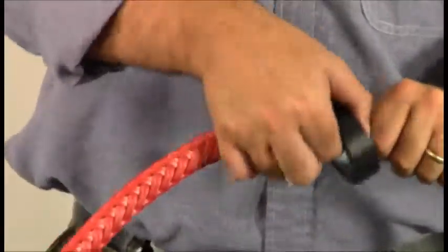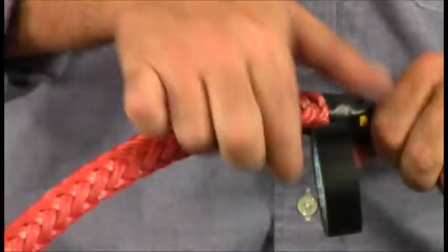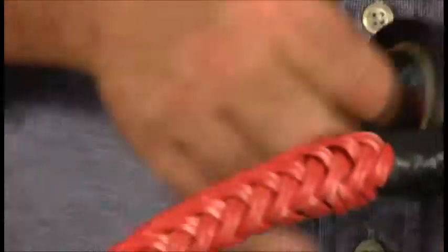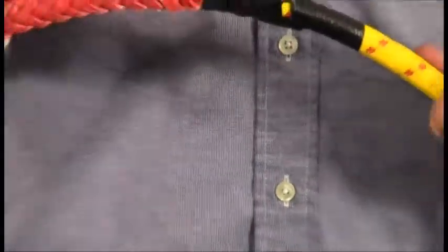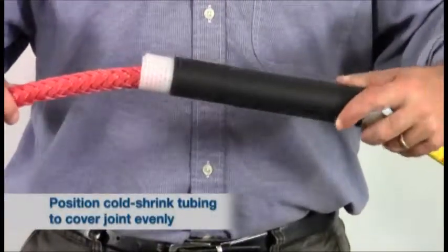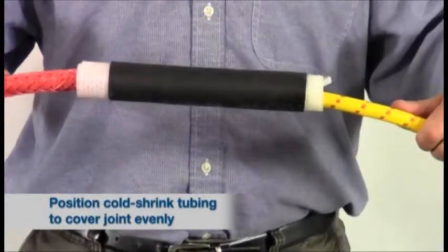Now tape the end of the TechEye onto the cable to keep it in place. Then slide the cold-shrink tubing up the cable until it evenly covers the joint between the exposed cable and TechEye.